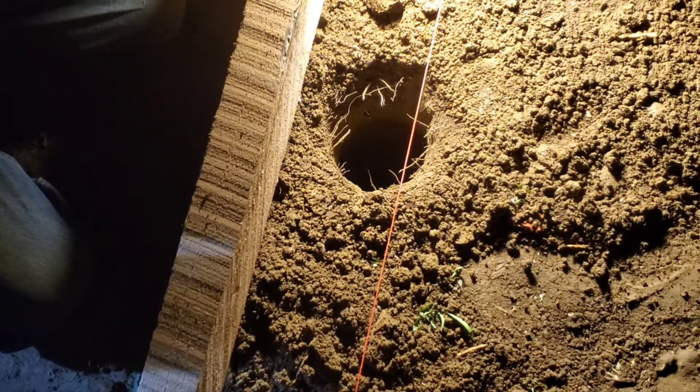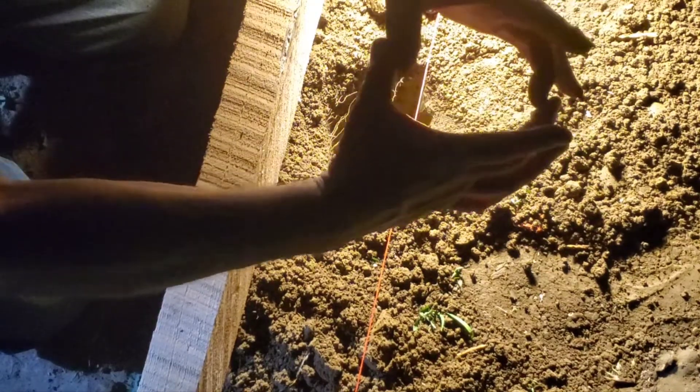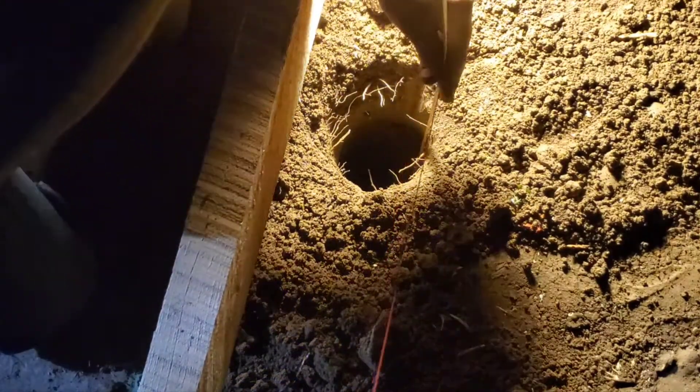I take my electric plane and I plane off the square of the four-by-four to make it round, then plop it right in the hole. I'll be doing that in a minute, once I get this down to where I want it.